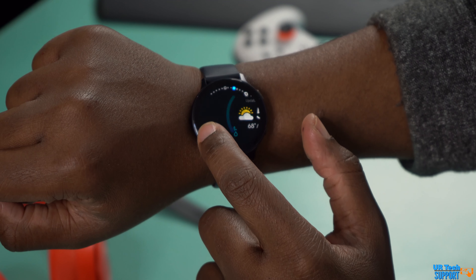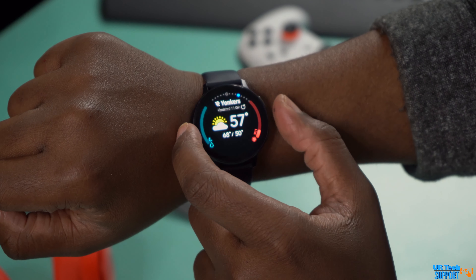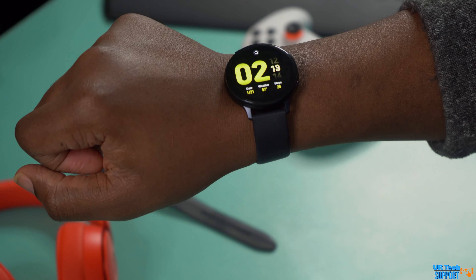In the end, it comes down to preference when talking about these two watches — it really comes down to what the buyer is going to prefer. The Active 2 is more of a minimalistic, sportier type watch, whereas the Watch 3 is more utilitarian and traditional. The Active 2 is a little smaller, a little sportier, and definitely geared towards the fitness person, but can also double as a regular everyday smartwatch.